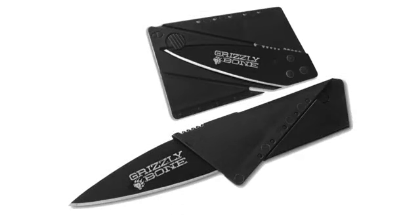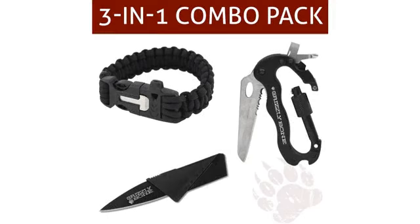Absolutely perfect. Received the Zental Carabiner Multi-Tool that I had ordered. It is very well made. Includes several useful tools. And I like the fact that you can hook it in a belt loop or carry it in your pocket.